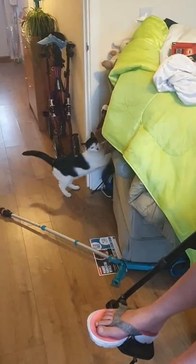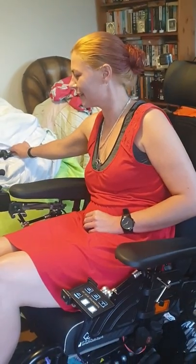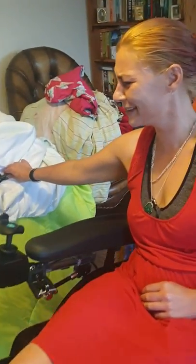Excuse me a second — Diesel! Anyway, where were we? Sorry, I forgot what I was saying before the cat pissed me off.